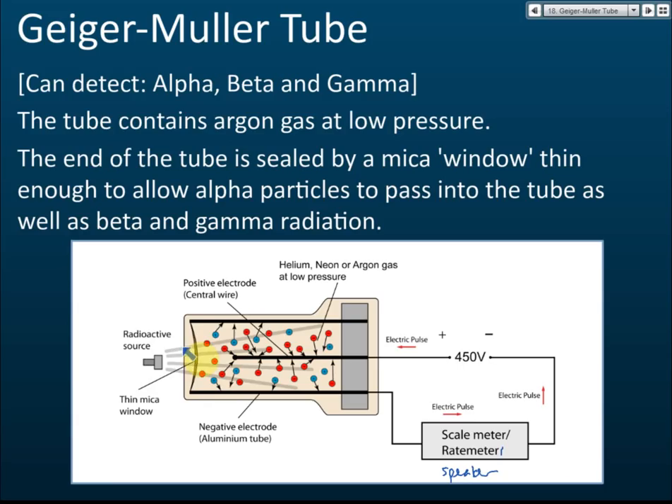This way the tube can detect alpha — if alpha cannot go in, it cannot detect alpha. Inside the GM tube, there are two electrodes: a positive electrode at the center and a negative electrode on the side.